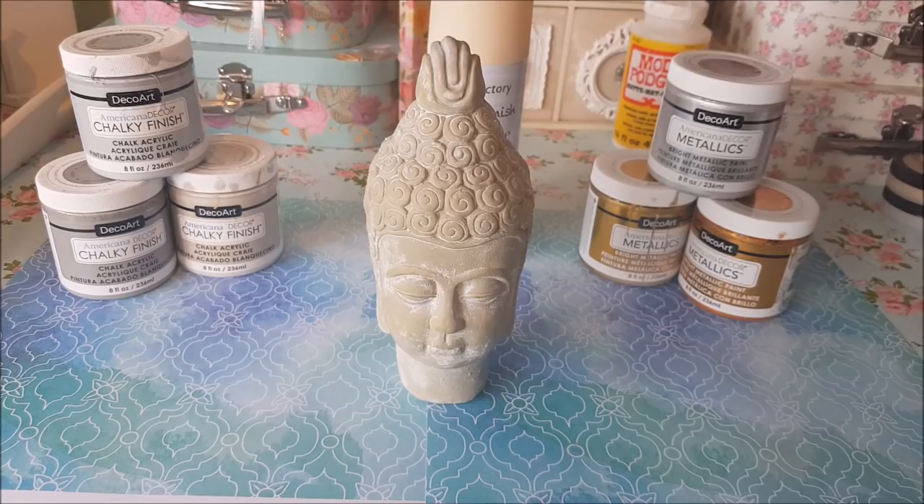Hi everyone, welcome to Becky's Crafts and Goodies. This is day two in our mini three-day craft series and these are items that have been purchased mainly from Poundland but there is something also from Home Bargains as well. So what we're going to do is take items from these stores and basically revamp them and decorate them slightly different.